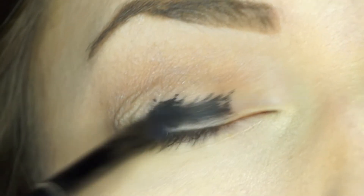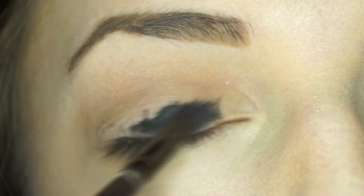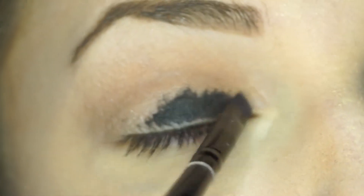Now I'm covering my mobile lid with black gel liner. You could also use a jumbo eyeliner pencil for this step.